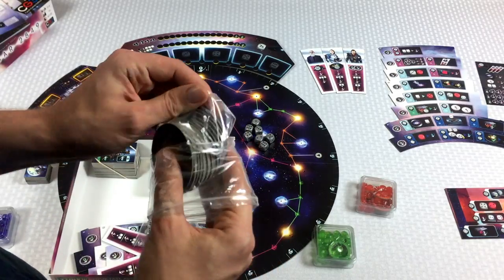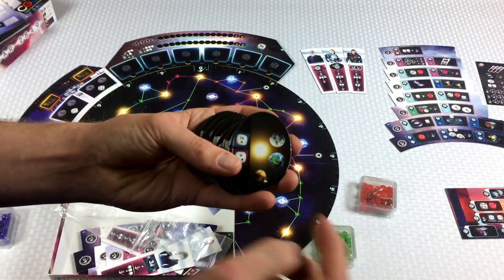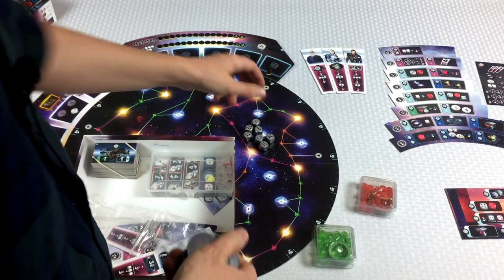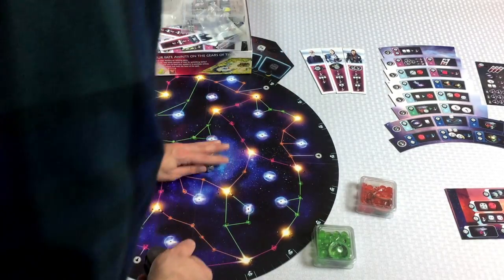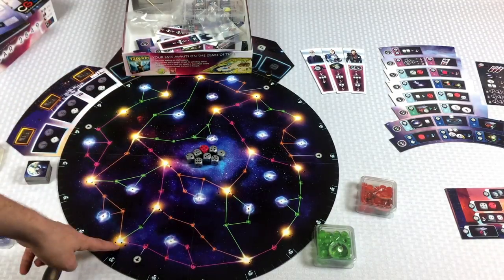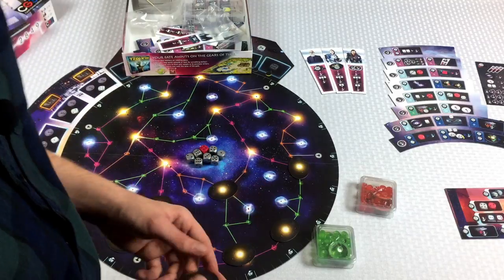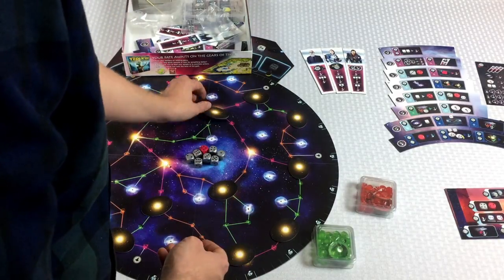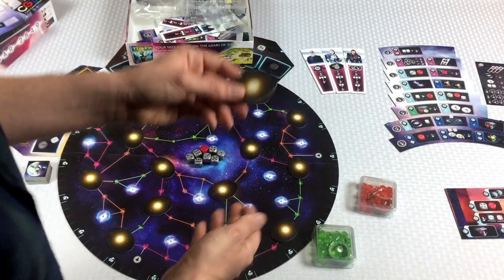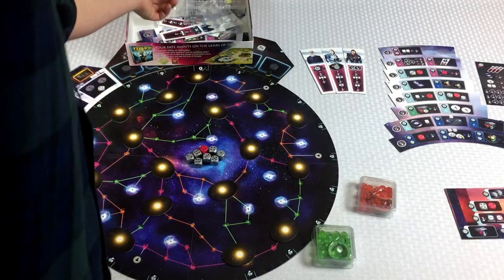Next up we have these planetary system tiles. These are like different solar systems. On one side you're going to see several planets and then maybe a bonus with the sun around it. We're going to take these and place them on the board randomly. All the dice are going to start in the middle, which is called the black hole. Then we take these planetary systems and just put them around the board randomly. I'm avoiding the pulsars and just putting these on the sunspots. We're going to have one left over, which I'll keep nearby for the rules explanation.